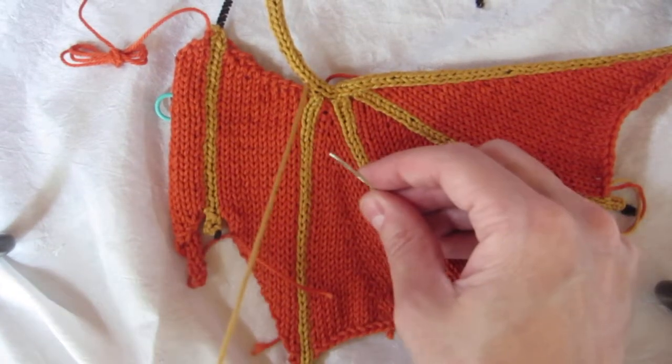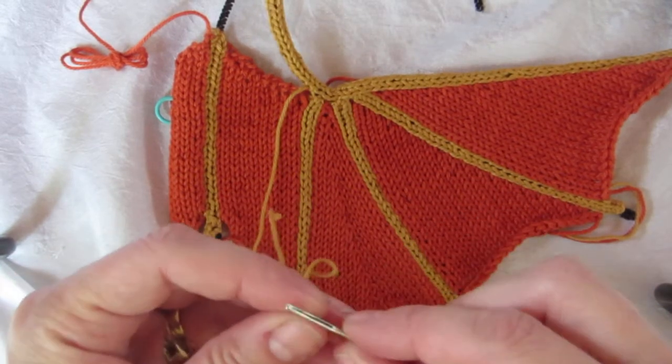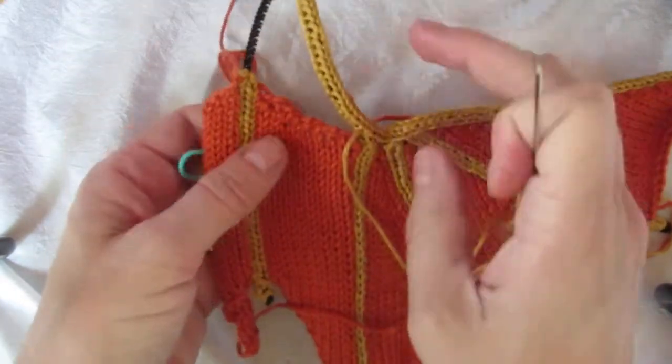I am still on the left hand wing and I wanted to show you the stitching of panels A and B to the wing bone because they're different.